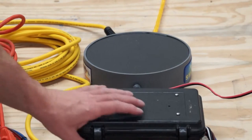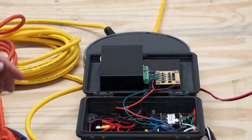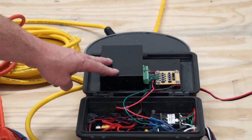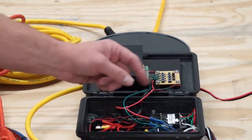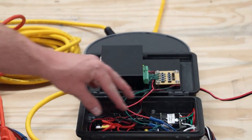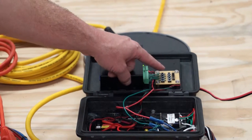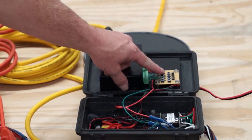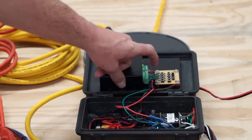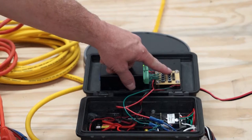If you need to get into the box for any reason, you can open it up with the system on. A few things to point out: this is the audio repeater, this is the wireless switch, and this is the transformer. There is nothing in here that needs to be adjusted. If you wish to sample one of the eight tones, you can do so by pressing the button.